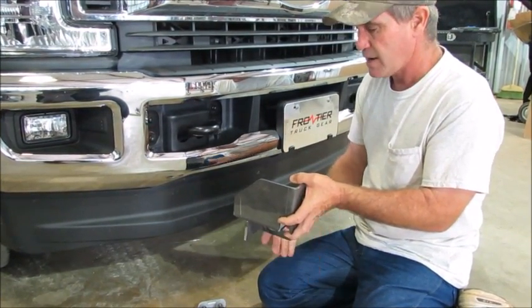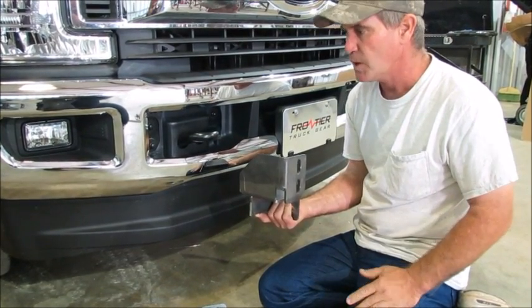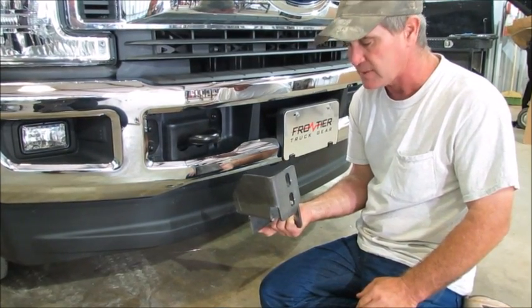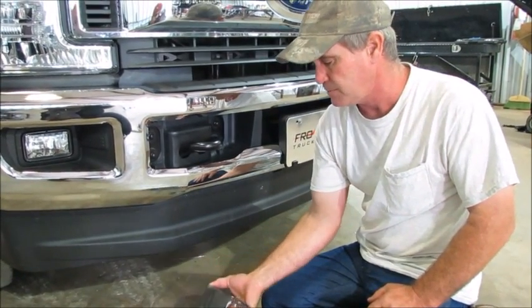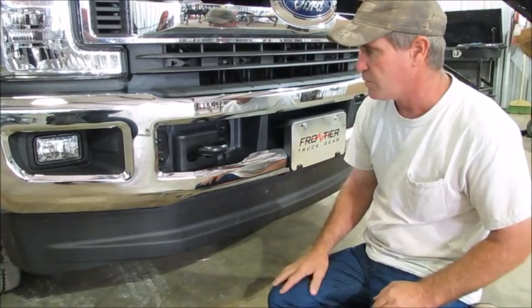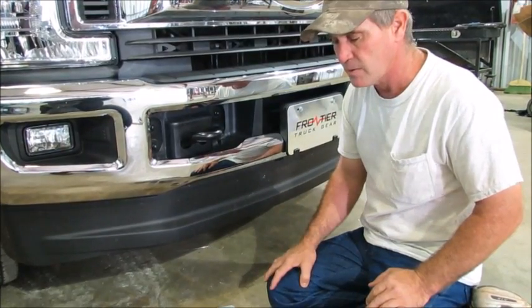We're not going to try to show you how to put this on with the bumper on because it's really hard to see. What we're going to do is take the bumper off. You do not have to take it off — you can get it on there without taking it off — but in order to show it so you can see it better, we're going to take the bumper off and show you how the bracket is mounted on there.